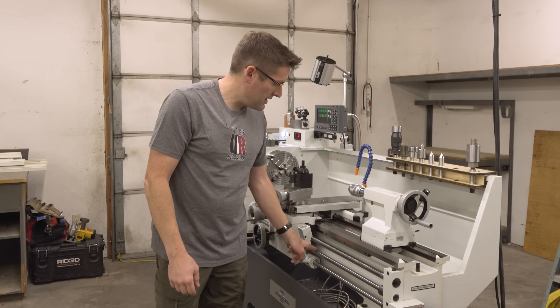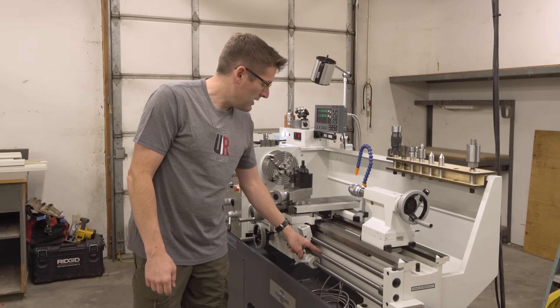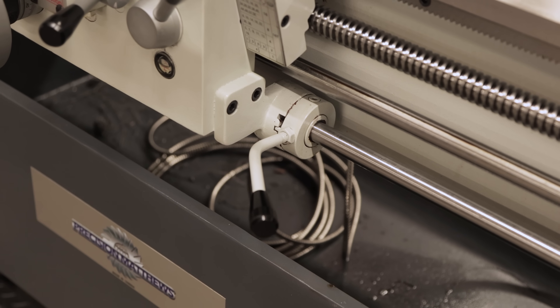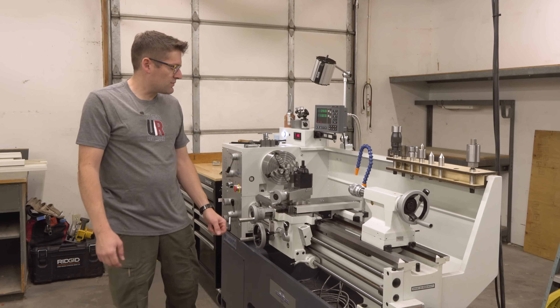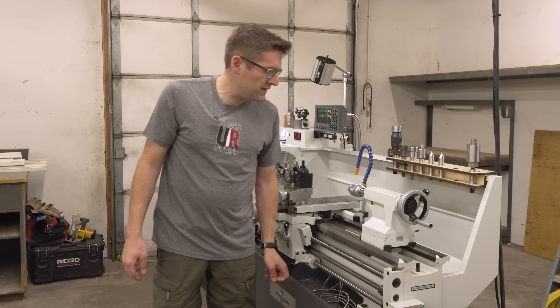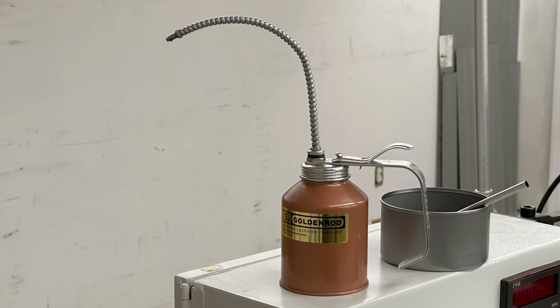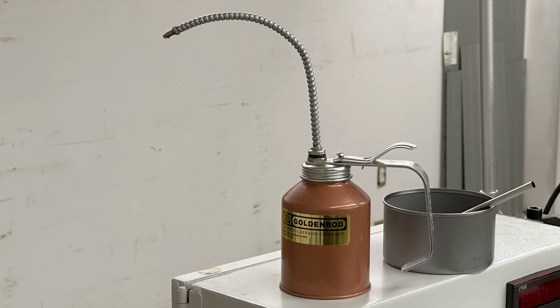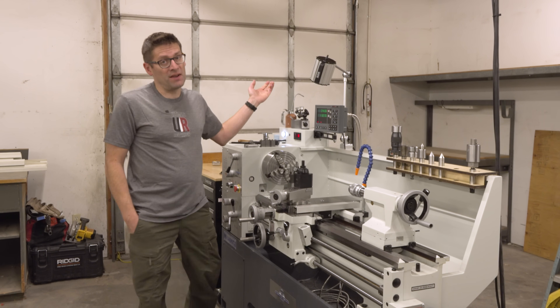Then we've also got the power feed screw, and also the directional control down here — those have to be kind of cleaned up as well. A little bit still here in the troughs, looks like I'll have to come back and hit that one more time. We followed up with a little bit of way oil — this is Mobile Vactra number two — and that's going to act as the lubricant when we're actually using the lathe.